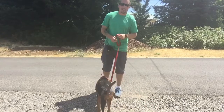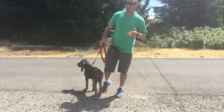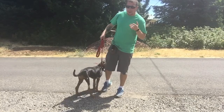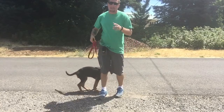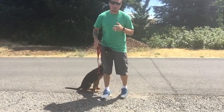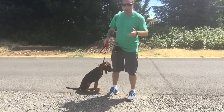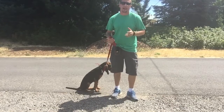Hey guys, what's going on? It's Matt again here with Daisy. I just wanted to go into a little more detail and give you guys a better idea of what we're doing with Daisy and the e-collar. I had a pretty good response with the little video I posted earlier of starting her on the e-collar, so I just want to go over how we condition the e-collar.